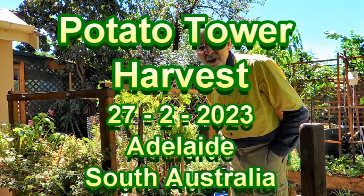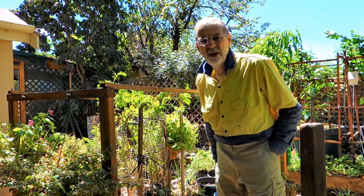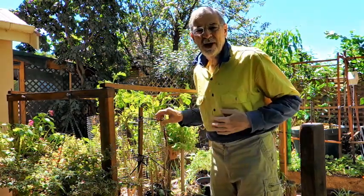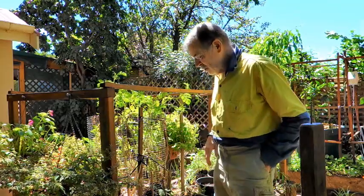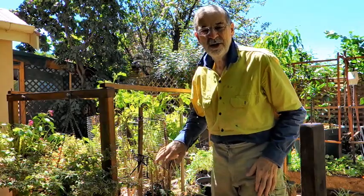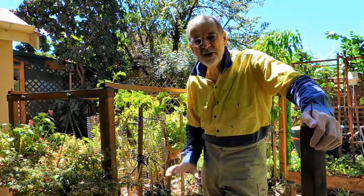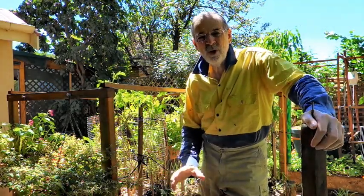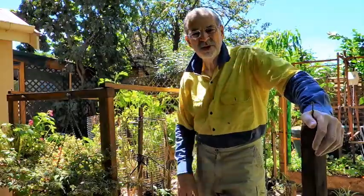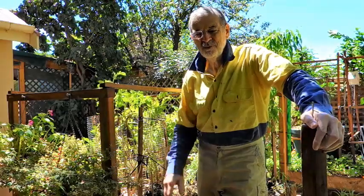Good morning. It's Monday the 27th of February 2023. I'm here with the Potato Tower and it's Potato Harvest Day. I planted this potato tower with Dutch cream potatoes. The holy grail of potato growing is to grow potatoes in a container, and then at the end of the season you empty the container and it's just full of new potatoes — hundreds of new potatoes — and you show a video of it.